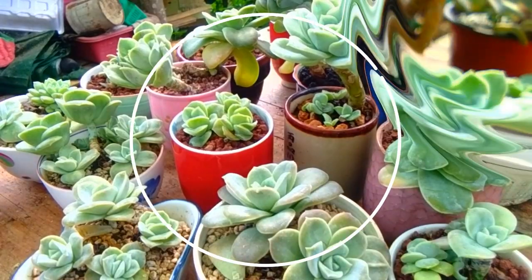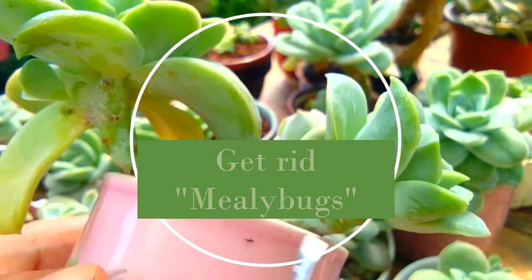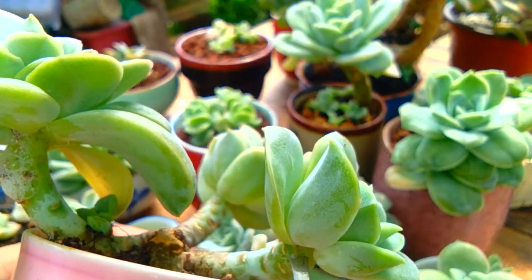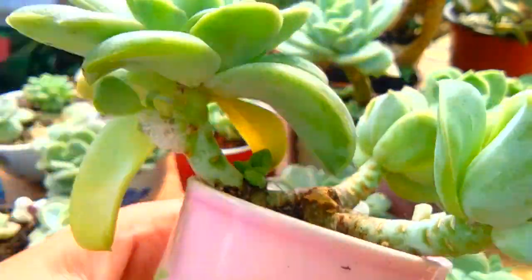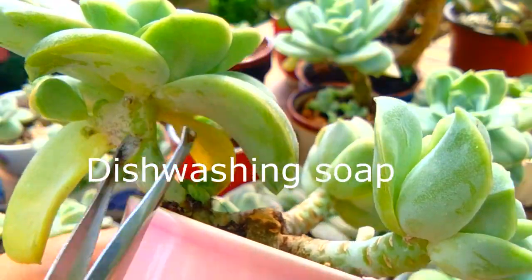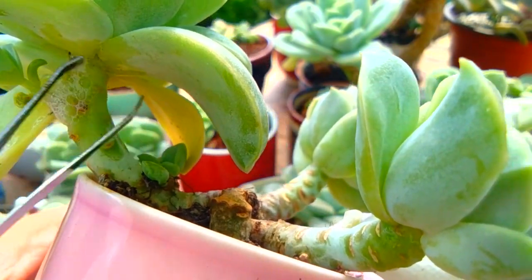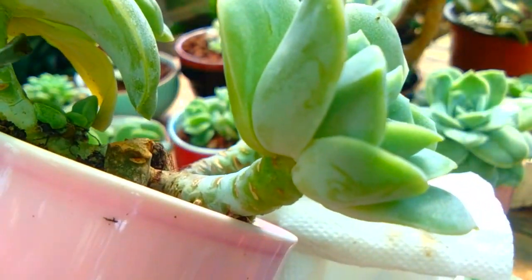On number three, get rid of white mealybugs. Mealybugs are insects in the family Pseudococcidae and armored scale insects found in moist or warm habitats. I just spray all over the infected leaf area with dishwashing soap. For the formula, I use one tablespoon of dishwashing soap for every one liter of rain water.